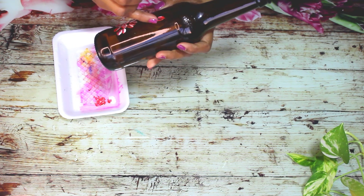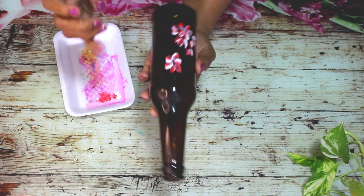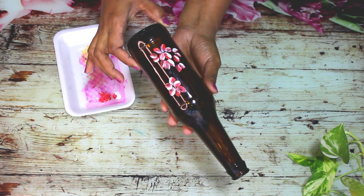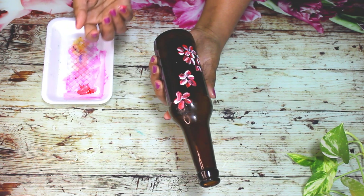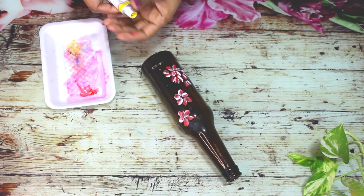Let's add the flowers to the bowl. If you want to paint it, you can add the flower to the bowl. I have added the yellow, so it is a little bit.